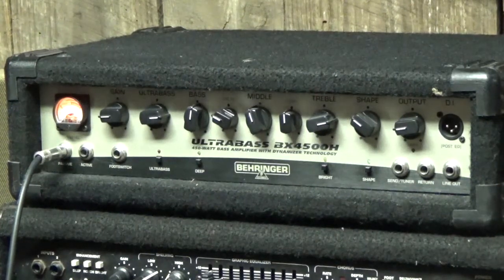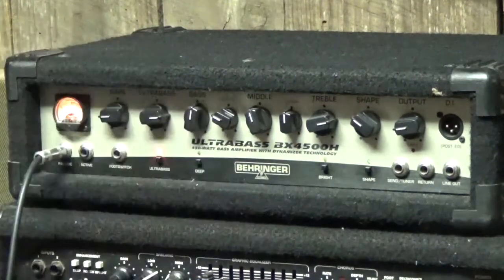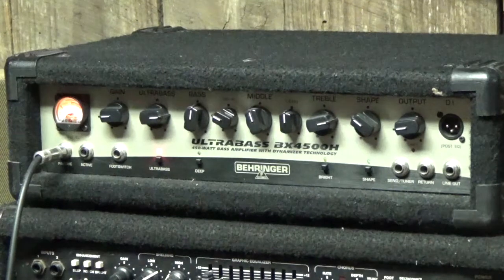Alright, and that's just with the EQ set flat. Now I'm going to turn on that Ultra Bass so you can hear what that sounds like. So a pretty cool little harmonizer effect there, especially if you're getting up into some of your higher stuff.